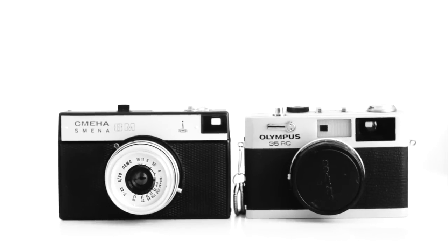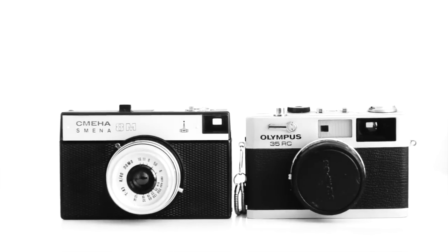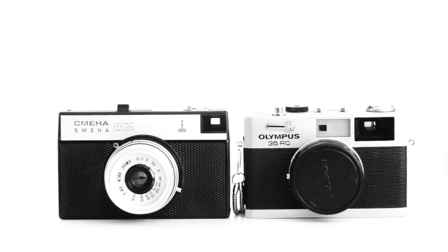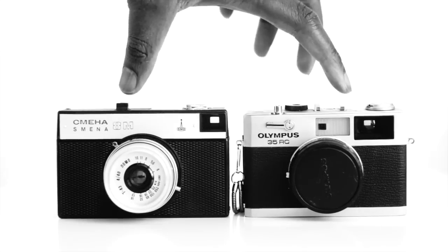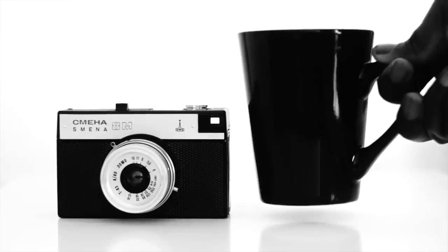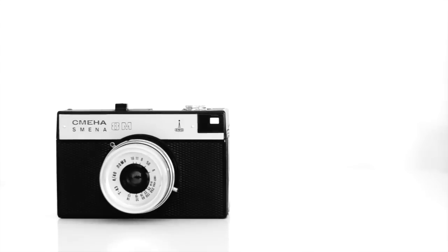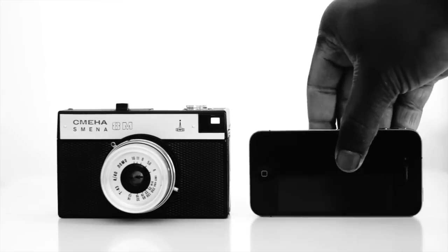For a size reference, here it is next to my Olympus 35RC. It's slightly larger, but the Olympus weighs 4 to 5 times as much. For those who don't know how small the Olympus is, here is the Smena next to a coffee mug. And for an even more universal reference, here it is next to an iPhone 4.